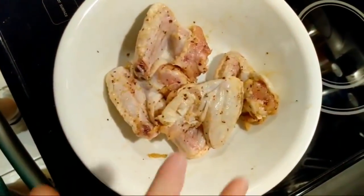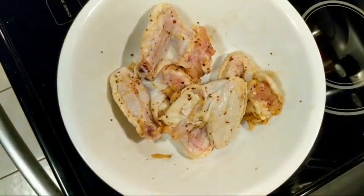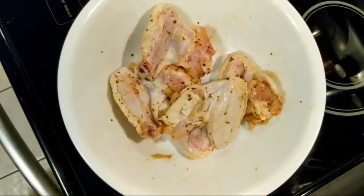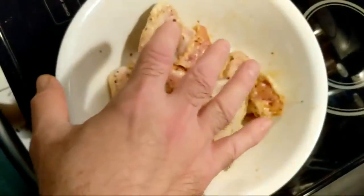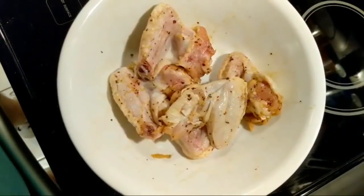We're going to give this another minute to sit, and then we're going to put it in — the air fryer will have preheated just a little bit. Wings, typically, depending how you like them — I like them a little crisp on the outside — 12 to 17 minutes, depending on how you like it.